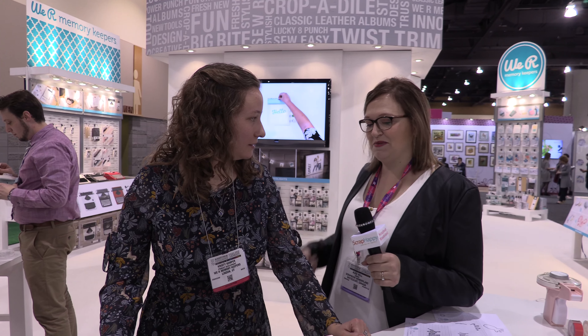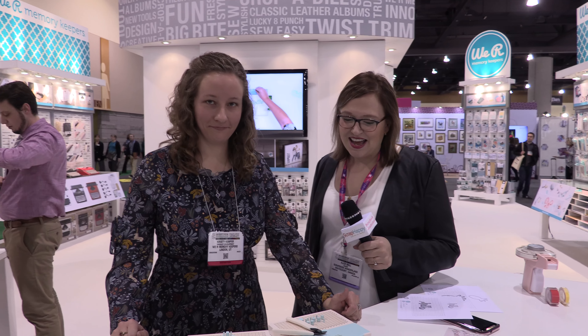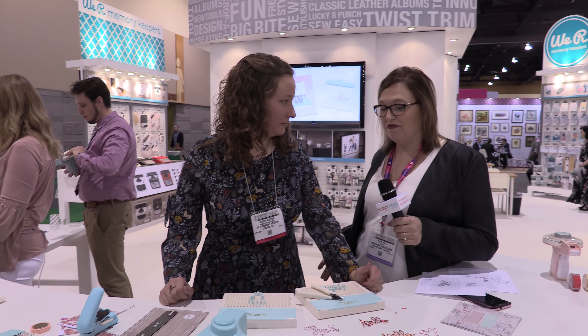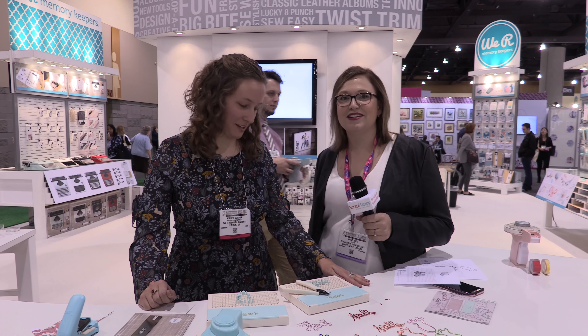How soon are these going to be in stores? These will be released in March, so hitting stores in April. Do you have a rough retail price? We're looking at $24.99 for the starter kit. That's very reasonable.